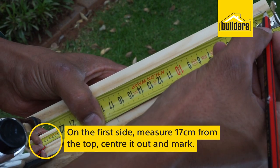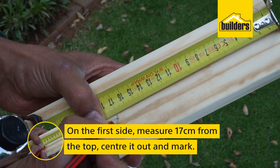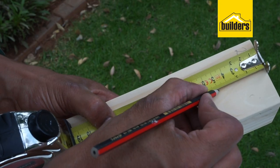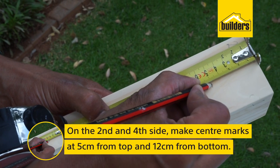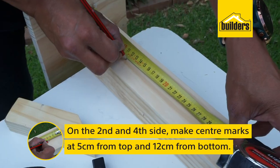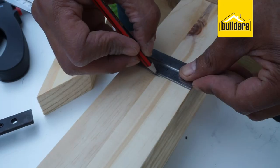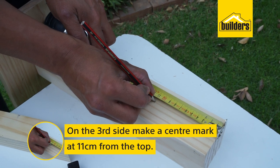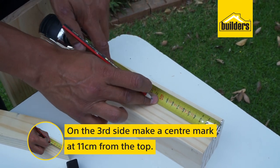On the first side, measure 17 centimeters from the top, center it out and mark. On the second and fourth sides, make center marks at 5 centimeters from the top and 12 centimeters from the bottom. And on the third side, make a center mark at 11 centimeters from the top.